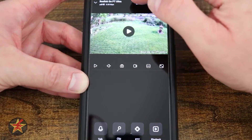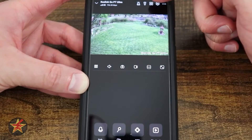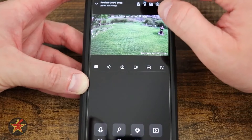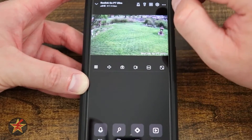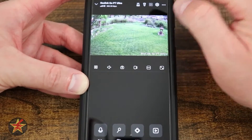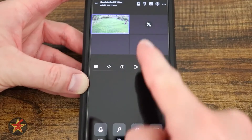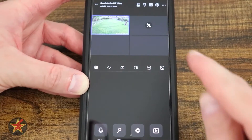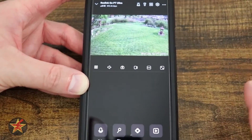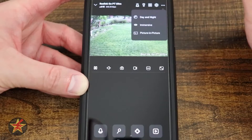At the top of the live view controls is a siren button that triggers an audible alarm. There is also a flashlight button that turns on the LED lights outside, though I wish there was a clearer on/off indication. The four-box icon lets you view up to four Reolink cameras simultaneously in a live feed. There is also a settings bracket and a three-dots menu to switch between night and day modes — auto, black and white, or color.